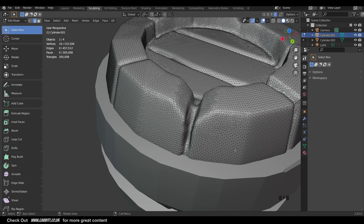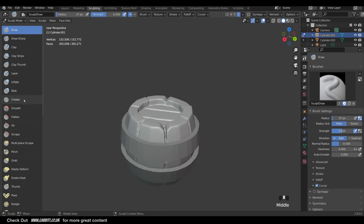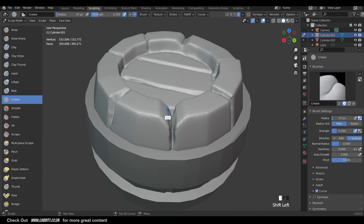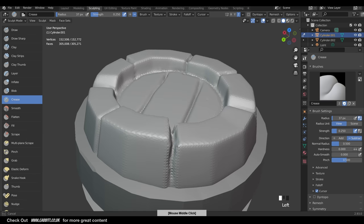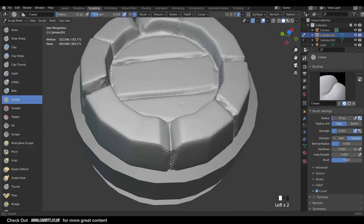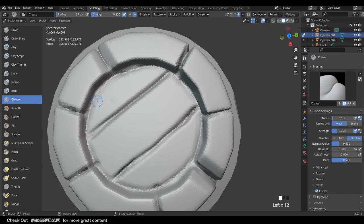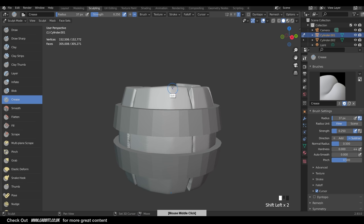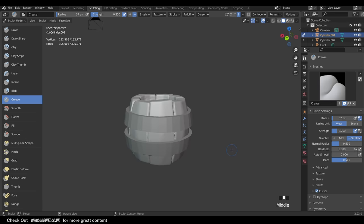That's the nice thing about the Dyn Topo workflow instead of the Remesh workflow. In Edit Mode you can see how even the topology is as it digs in and creates new topology all the time. The crease brush is also handy - it squeezes shapes together, sharpens things up and creates a nice crease between the planks. Notice I'm not messing much with brush settings - it's not particularly necessary for this sculpt. Hold Shift to smooth out lines as needed.